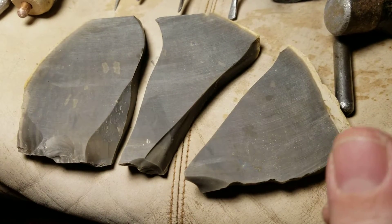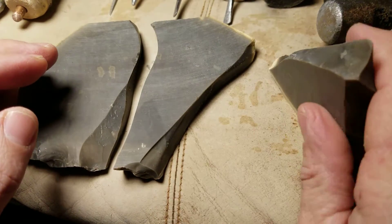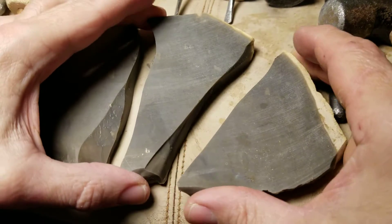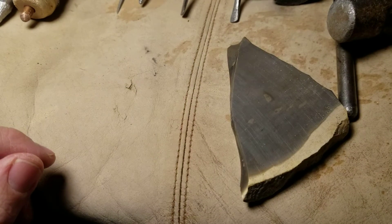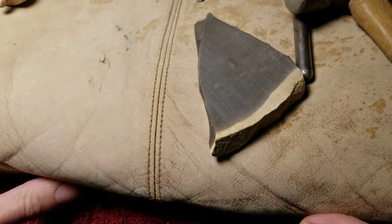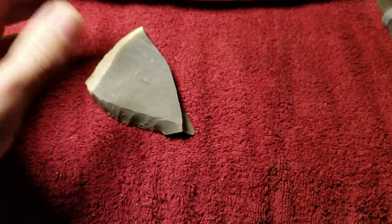I'll start with what I think is going to end up as the smallest one first, because those are usually the easiest to work. Once I get used to the material I can move on to the more difficult ones. This will be a slab series of those three pieces — I'm not going to move on to other pieces until I finish these three. And that's a hornstone, Indiana hornstone hopefully.